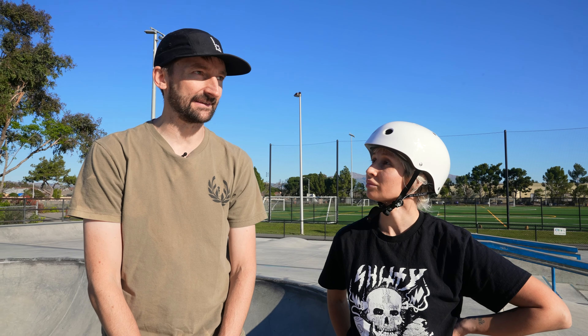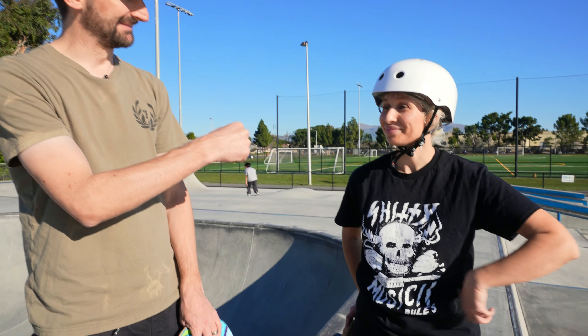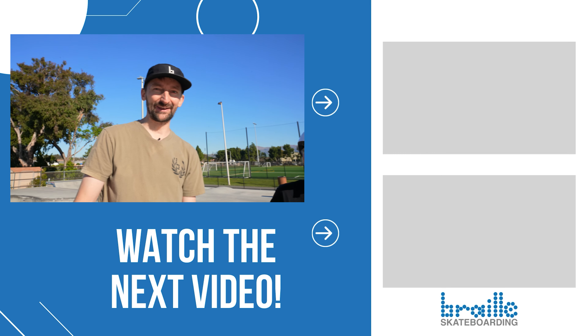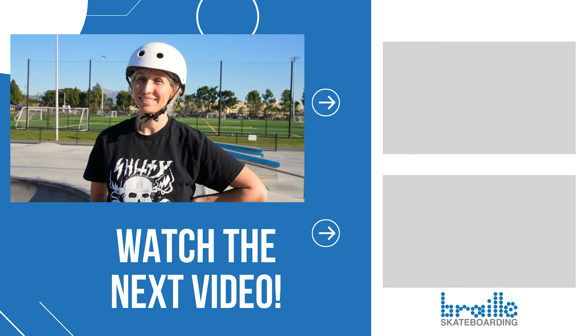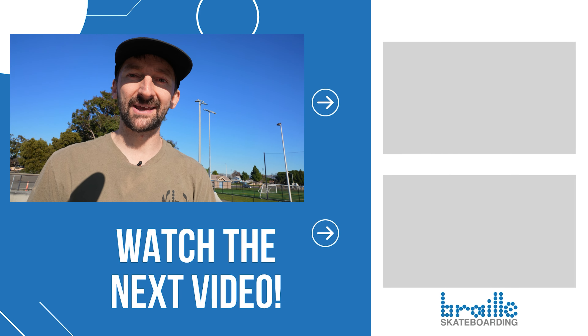Yeah, generally knee pads are a good idea. Do the smallest one you can first — that's the thing people don't do. They're brand new to skateboarding and try to drop in on something huge, then they get hurt and you don't want that. When I first talked to her she asked what I would do to help her and I said I don't know, but we could figure it out. We hope you guys are out there learning and having fun riding your skateboards!